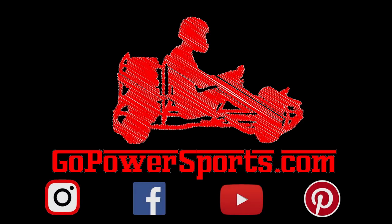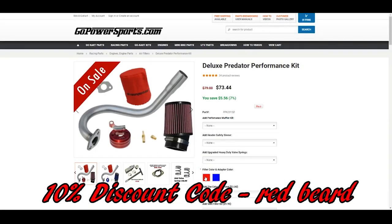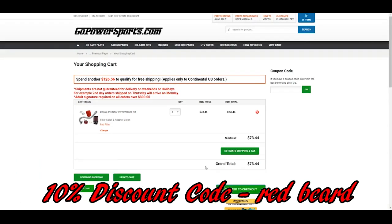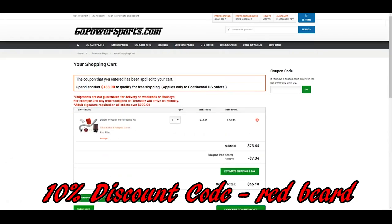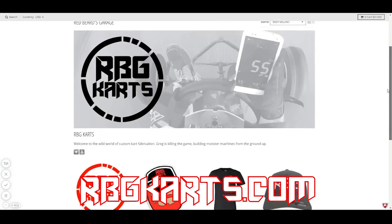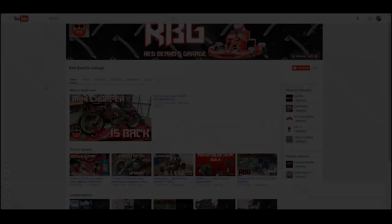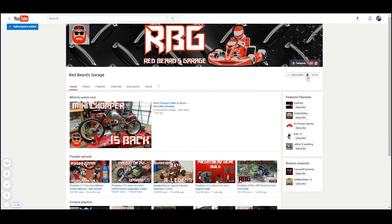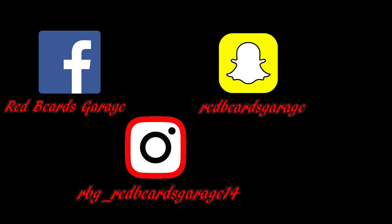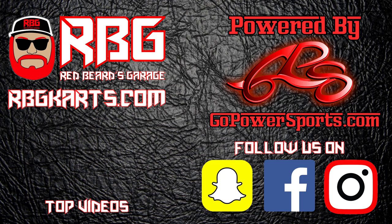Redbeard's Garage is powered by gopowersports.com — Go Power Sports has a huge amount of awesome go-kart and mini bike parts. When making your purchase, use the Redbeard discount code in the upper right-hand corner of your shopping cart to grab yourself a sweet deal. Help support our channel with some merch by going to rbgkarts.com — we have shirts, stickers, and hats, and we're adding new designs all the time. Hit that subscribe button and make sure the notification bell is on so you'll never miss another episode. Go check us out on Facebook, Instagram, Snapchat, and Pinterest to stay up to date with the channel. Guys, always come back to Redbeard's Garage — I'm out.